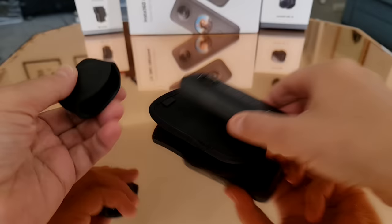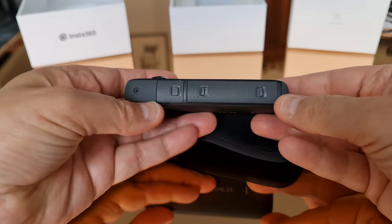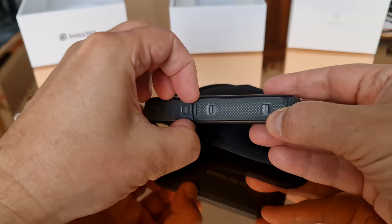You might also want to consider getting the lens cap accessory. On one side you have three catches which slide open. The top one opens the USB-C charging port, so you'll probably want to get the camera charged fully before you start using it the first time.